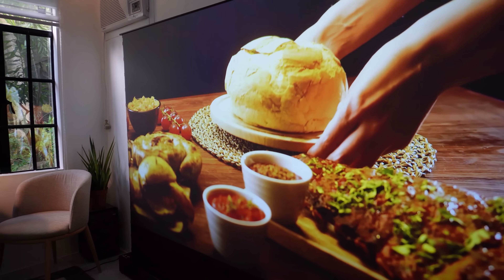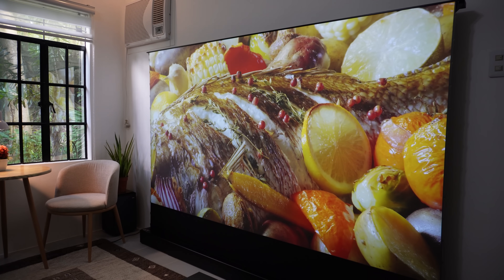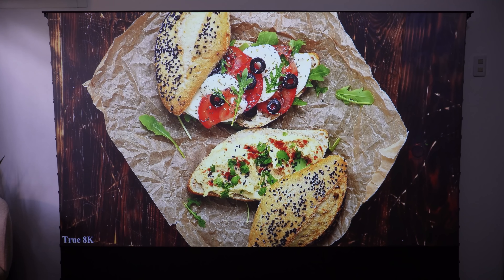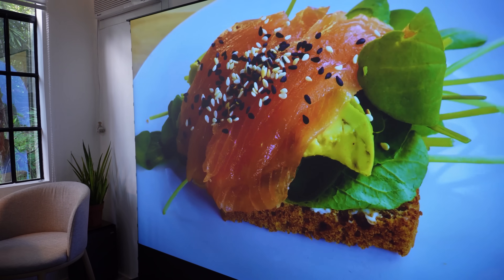To be honest, it's like watching on a 4K OLED TV, and I'm really impressed with it. The picture quality is crisp and sharp with excellent contrast and color accuracy. The ALR technology really shines, minimizing reflections and delivering a stunning visual experience.